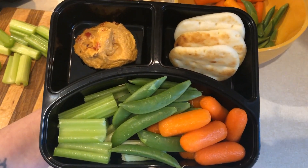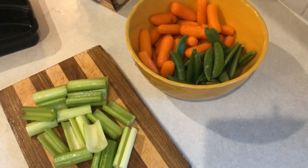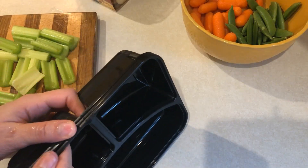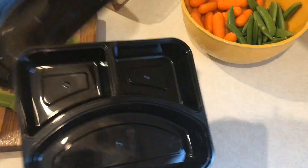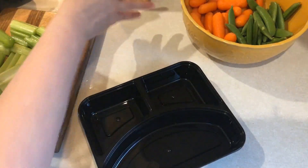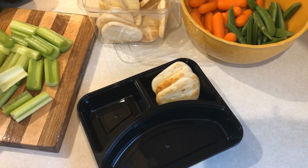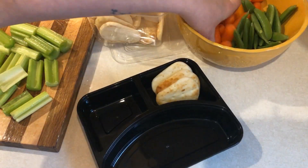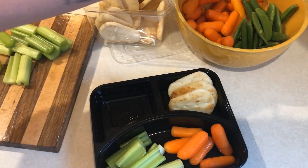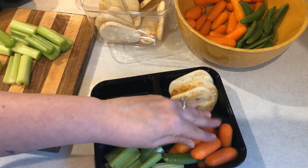The next thing I prepped this week were some snack packs — a vegetable hummus naan bread snack pack. I have these new three-compartment meal prep containers that I got off Amazon — I'll have those linked down below. I'm going to use three naan dippers for three smart points and put those in. And then I have some celery, sugar snap peas, and carrots. I'm going to do three of these little snack packs since I have other snacks for the week as well.